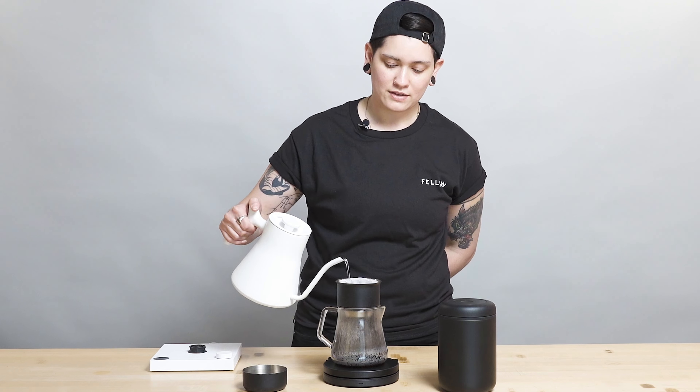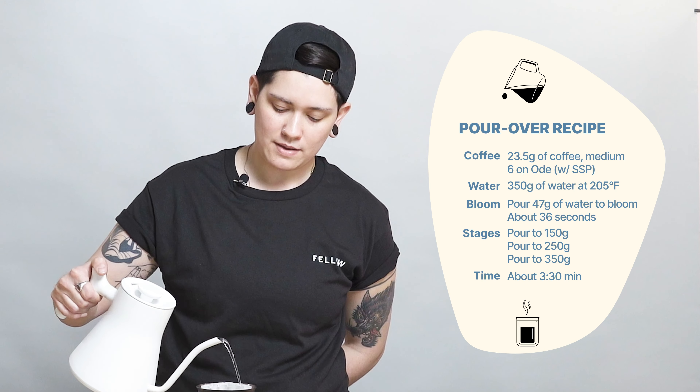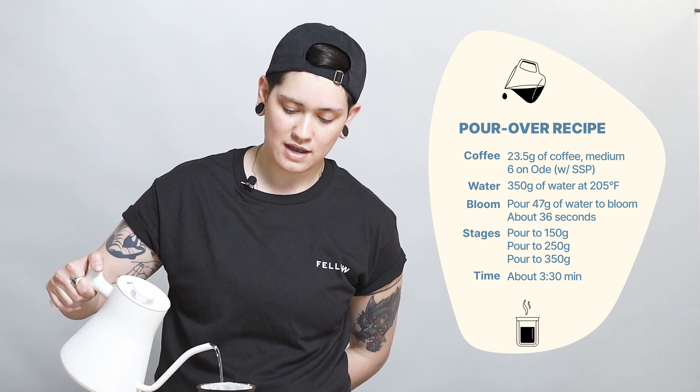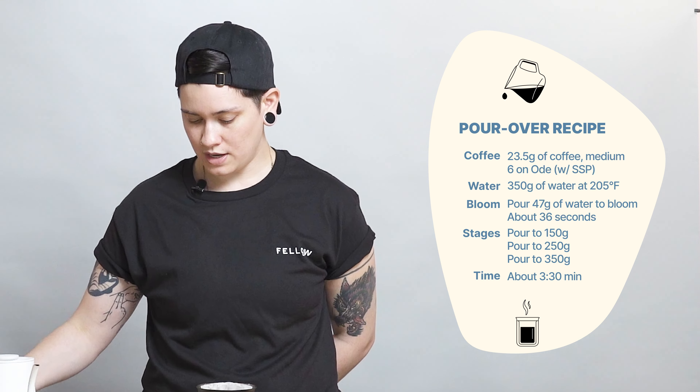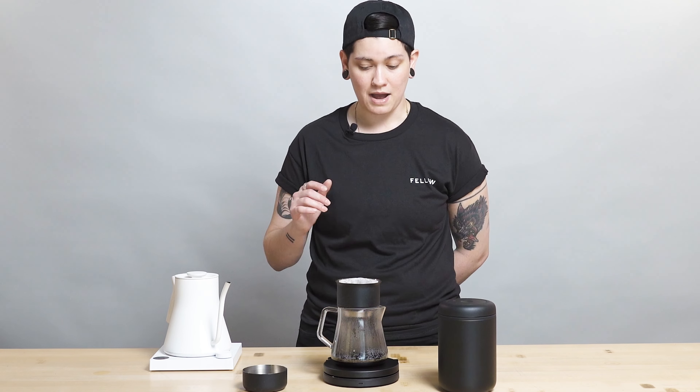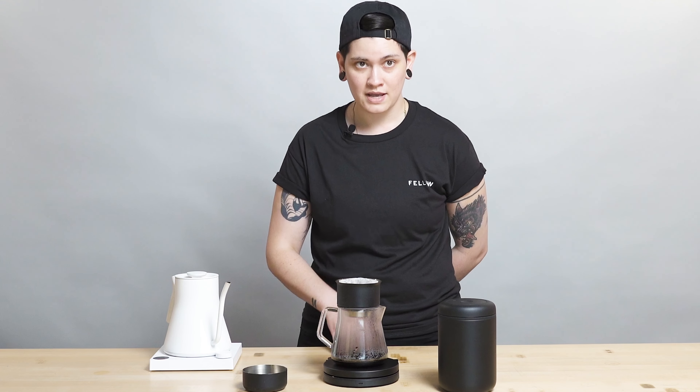I'm going to get into how I am brewing it. I am using 23.5 grams of coffee in to 350 grams of water out. I am brewing at 205 degrees Fahrenheit. I bloomed at 47 grams — if you go a little bit over, not a huge deal — and I broke bloom at 36 seconds, right where I wanted it to be according to my dial.